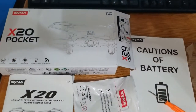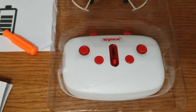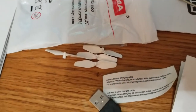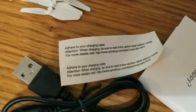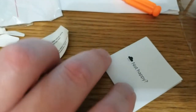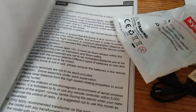Here's everything you're going to get when you purchase this drone. You're going to get the precautions for the battery, the drone, the remote control without batteries, a screwdriver which comes in handy, a resealable bag to keep all your small parts in, four blades, a warning label to put on your charging cable, a charging cable, customer support information, and a user manual in English and in German.